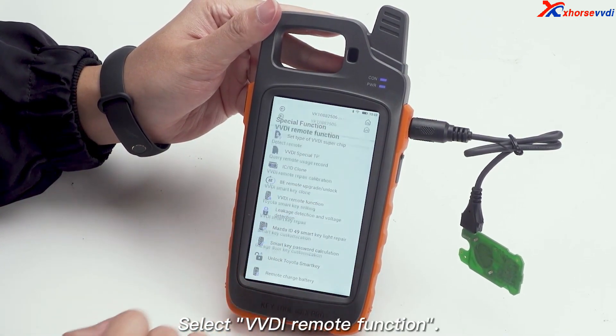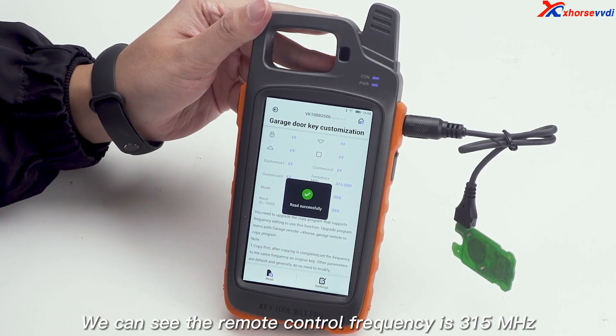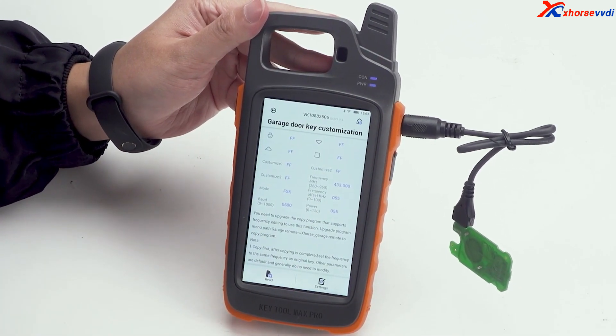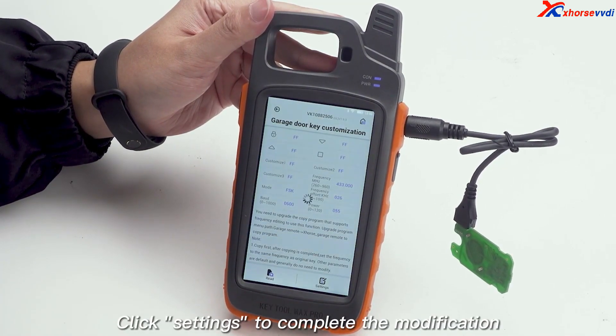Select VVDI remote function. Select garage door key customization. Click red — we can see the remote control frequency is 315 MHz. Click on the value to be modified. Enter the frequency to modify. Click settings to complete the modification.